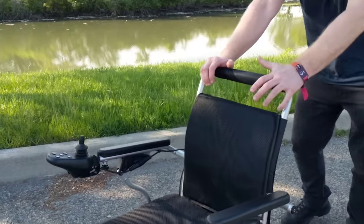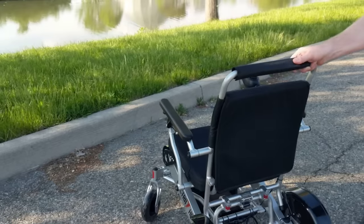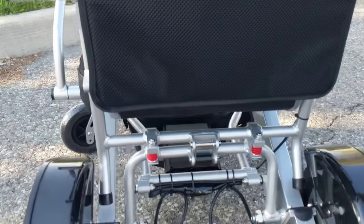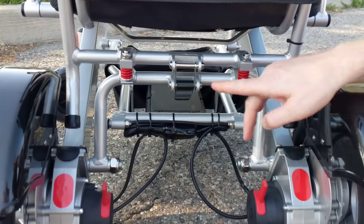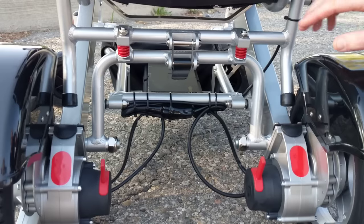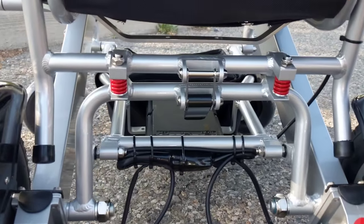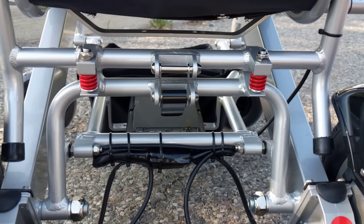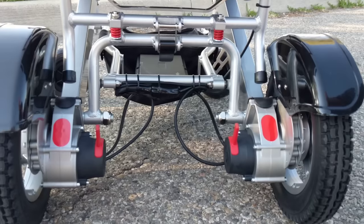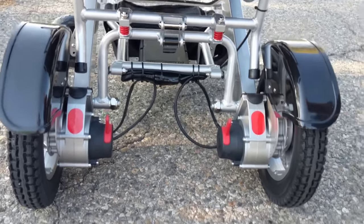So moving on, let's take a look at some of the components in the back of the chair here. You can see we have the Dura Shock system. This particular chair, with the Dura Shock system, is designed to absorb energy and impact from the surface. You can see where we would be driving — a nice rocky area or concrete — no problem at all with the Dura Shock system.